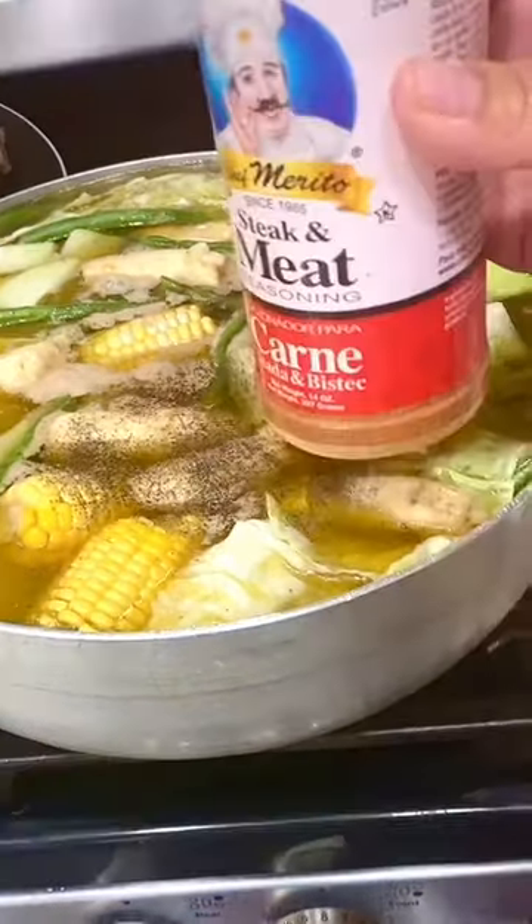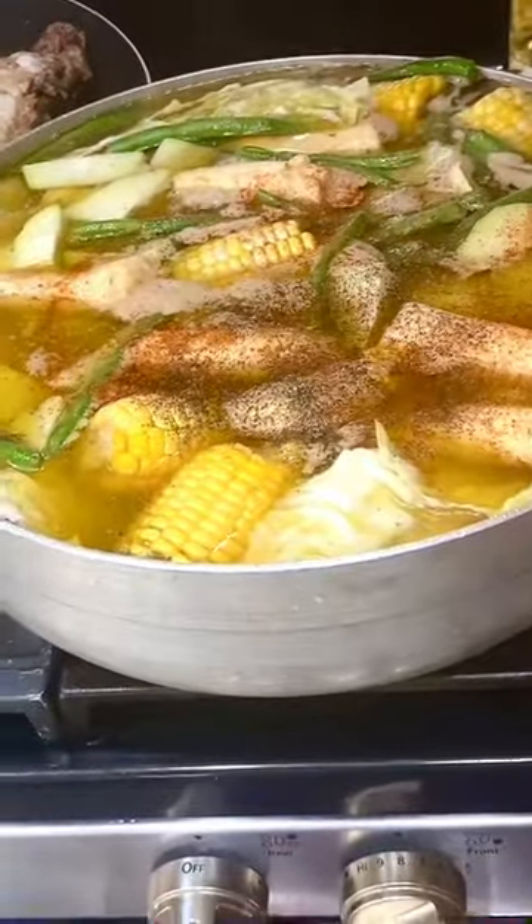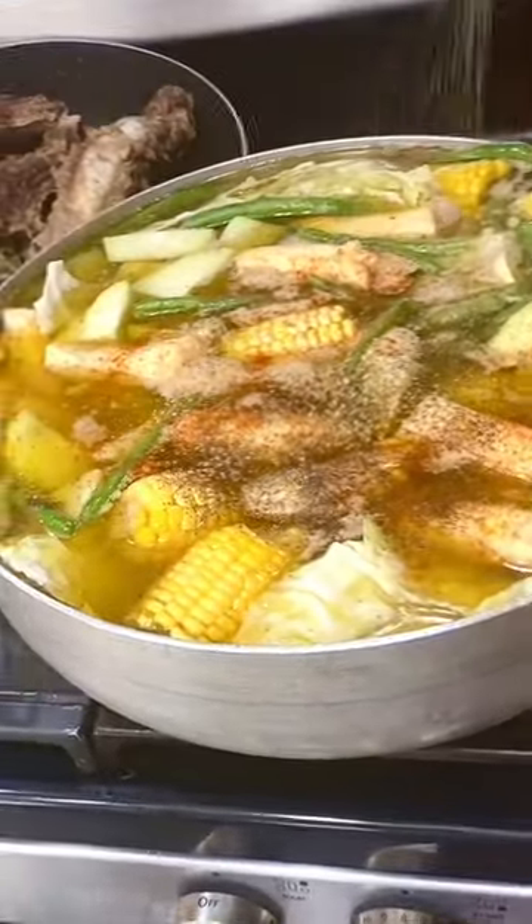Season with salt if needed, black pepper, steak seasoning, and complete seasoning.